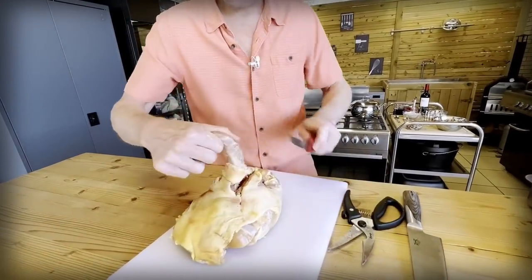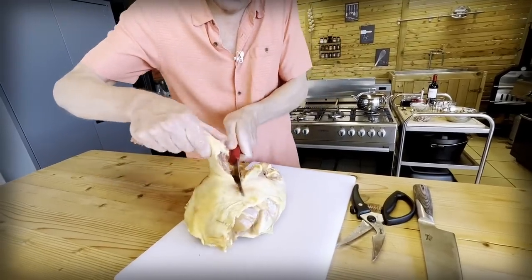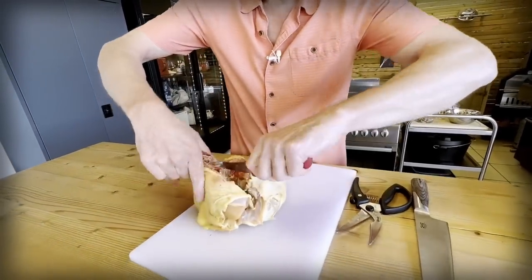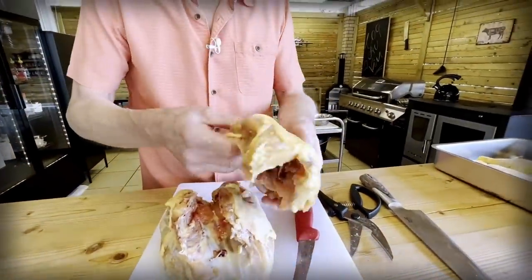That part we're not going to use, but I'm going to save this to make broth later. I'm going to freeze this up because we're not going to throw anything away. That's the beauty about getting a whole bird — all of this will make some beautiful broth.